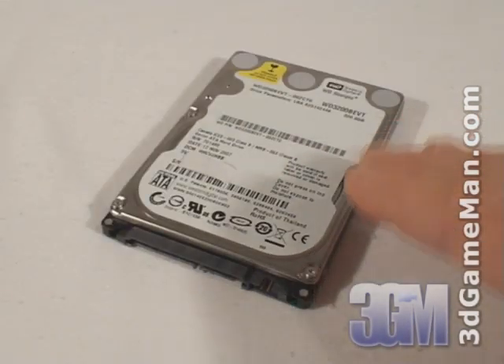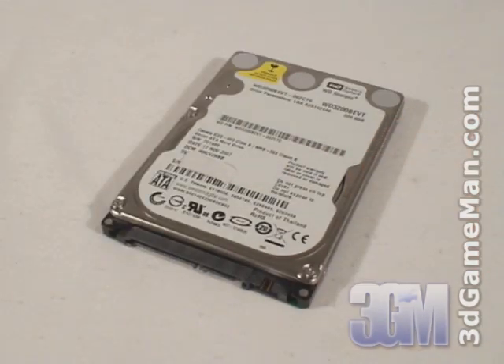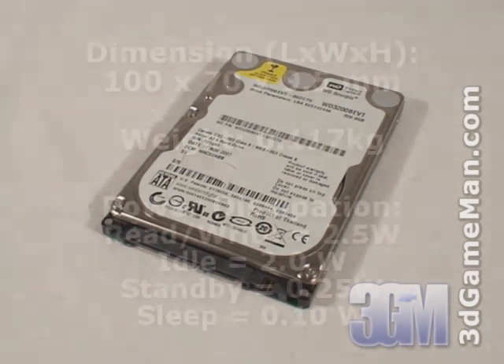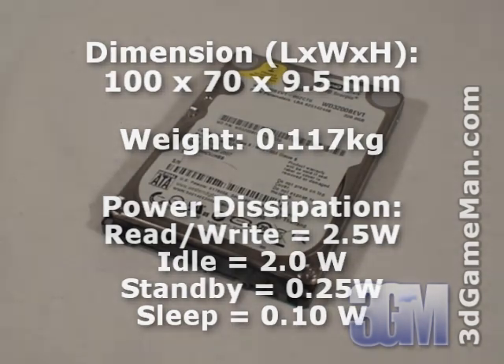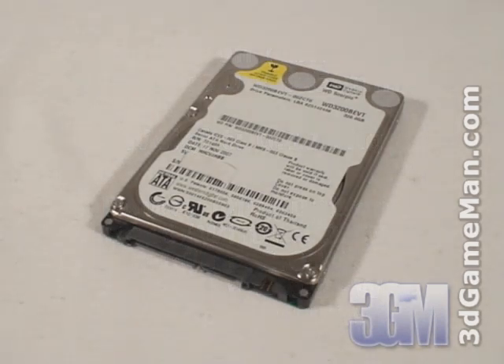This drive's interface is Serial ATA 3GB per second, has a capacity of 320GB, a rotation speed of 5,400 RPMs, an 8MB buffer size, and the read-seek time is 12ms. Power consumption is 2.5W while being accessed and only 2W when idle. The noise level is from 24 decibels to 26 decibels, and it's certified for Windows Vista.